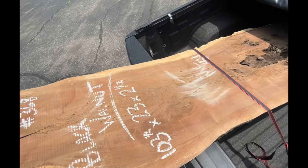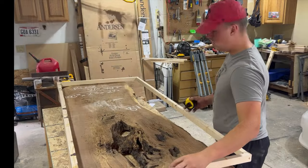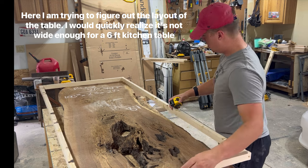Hi guys, my name is Kyle with Sheets Woodworks. In this video I'm going to show you how I created my first ever epoxy table. Obviously the first thing we needed to do was find a slab.